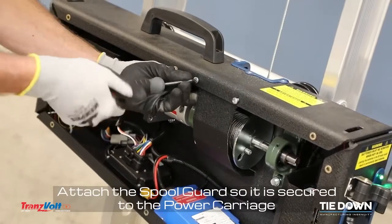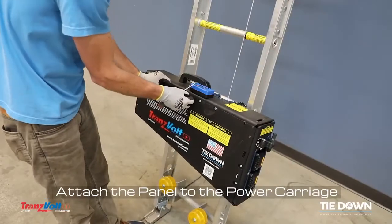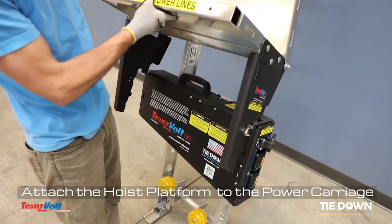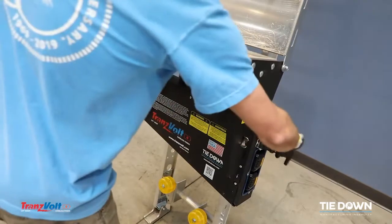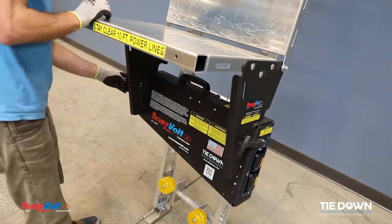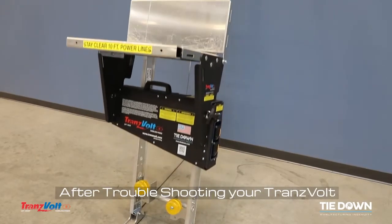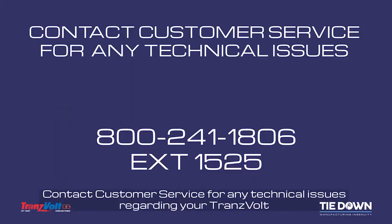Attach the spool guard so it is secured to the power carriage. Attach the panel to the power carriage. Attach the hoist platform to the power carriage. Secure the pull straps. Always reset the home locations after troubleshooting your Transvolt. Contact customer service for any technical issues regarding your Transvolt.